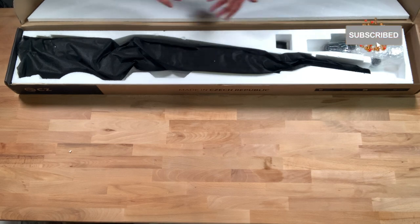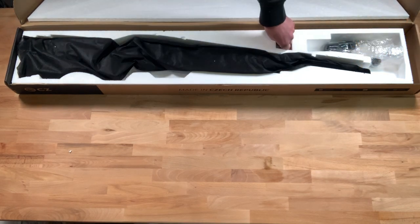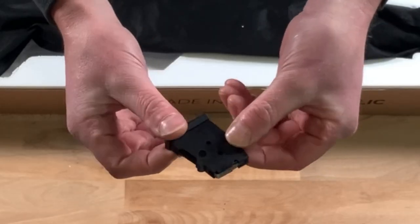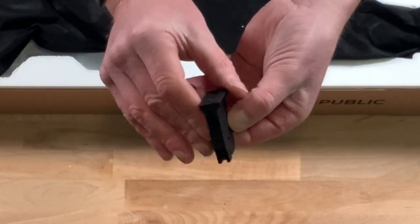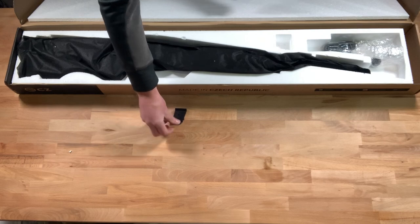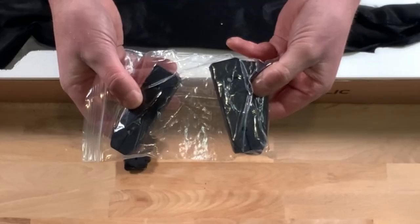Opening up the box lid we can see we have the rifle and the accessories. Within the box you get a 5 round magazine — this is just a small plastic CZ 5 round .22 LR magazine — and a small pack of rubber spacers.